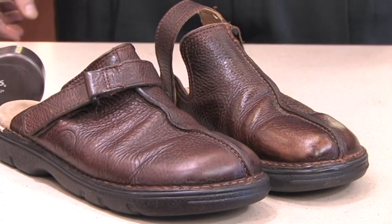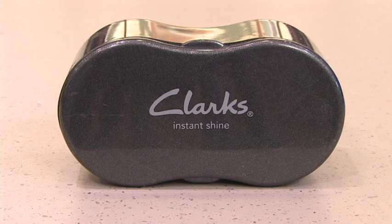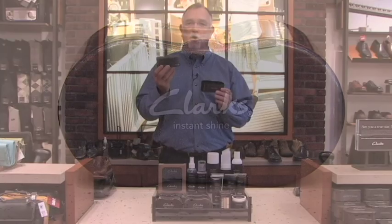We also have the Clark's instant shine sponge. This sponge contains really high quality silicone oils which give a very bright shine to all smooth leather shoes regardless of the color. It also works on synthetics and materials like that.